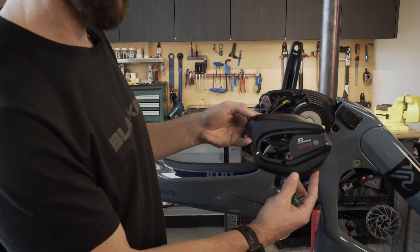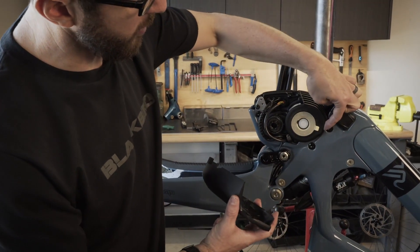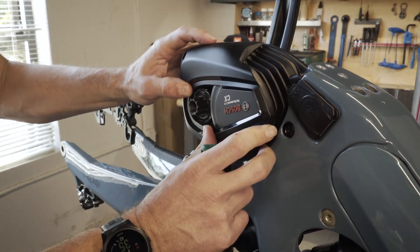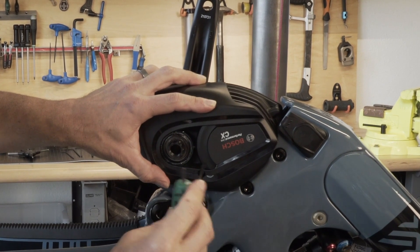We're going to install the Bosch design cover. It has a hook that attaches to this part of the motor, so hook it on. Make sure all the wires are underneath the cover and then tighten with a T20 wrench.